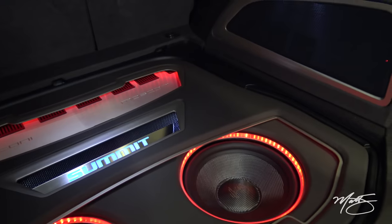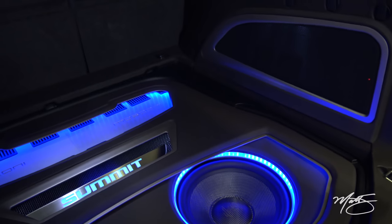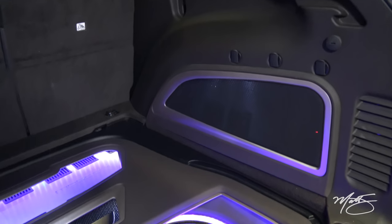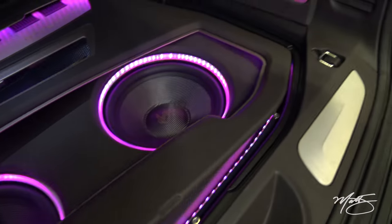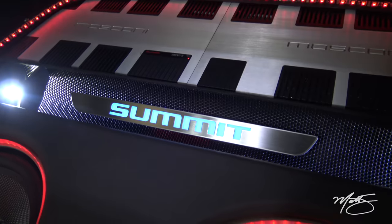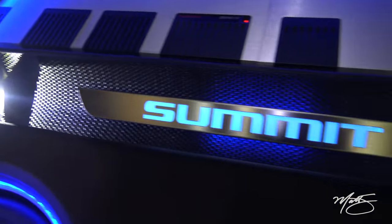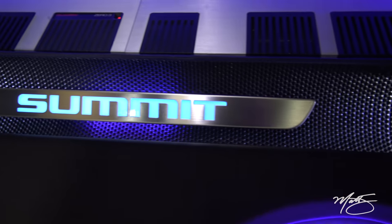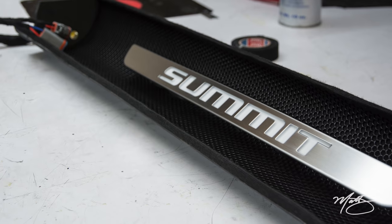Everything is very easy to get to. Even though a lot of people might have their hands in this, it's very easy to take apart and put back together. You can just take the trim out to get to the amp and disassemble all this stuff without really doing any hard work. I put some Alcantara suede behind that pressed grille so you don't see the wiring which is right behind it where the amplifiers are.